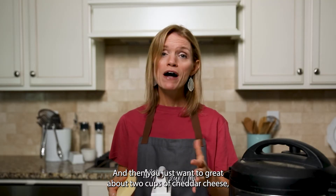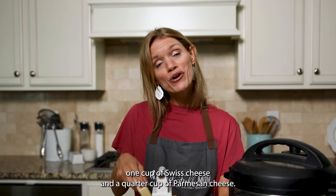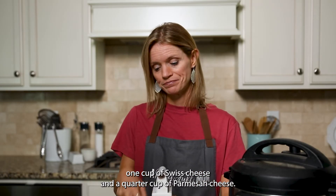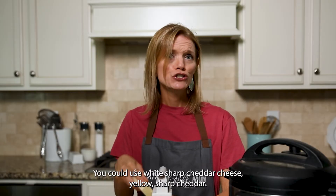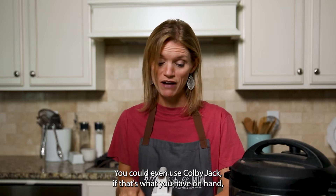You just want to grate about two cups of cheddar cheese, one cup of Swiss cheese, and a quarter cup of Parmesan cheese. You could use white sharp cheddar, yellow sharp cheddar, or even Colby Jack if that's what you have on hand.